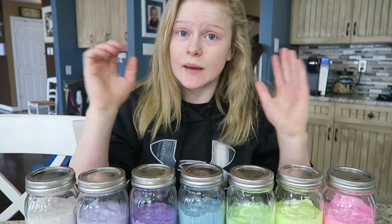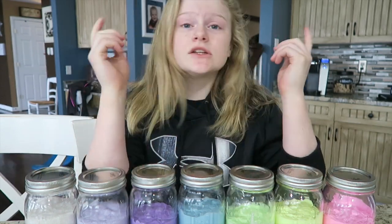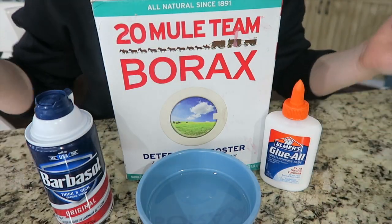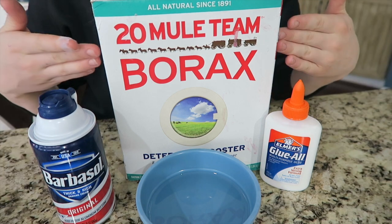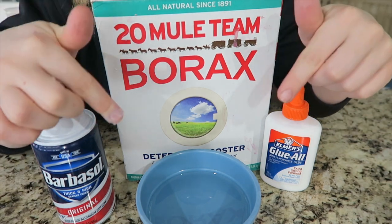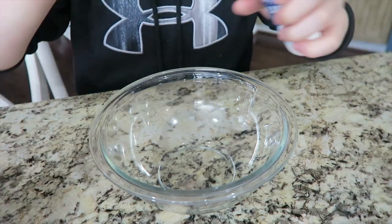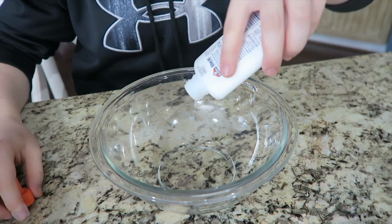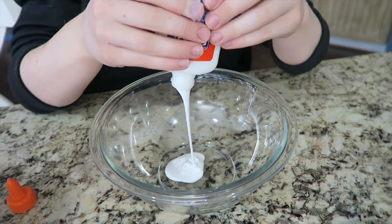So let's show you how to do it. All you're gonna need is some shaving cream, borax, glue, and a bowl of warm water. First you're gonna take an empty bowl and pour your glue in it.